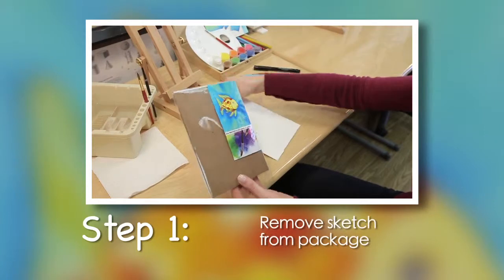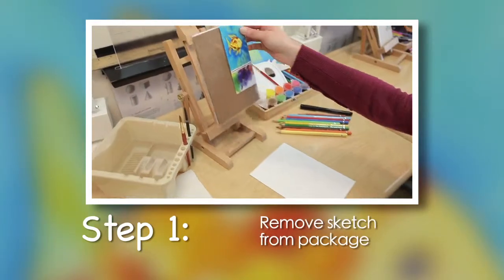Step 1. Remove the sketch from the package and prop the color suggestion print in front of you for easy reference.